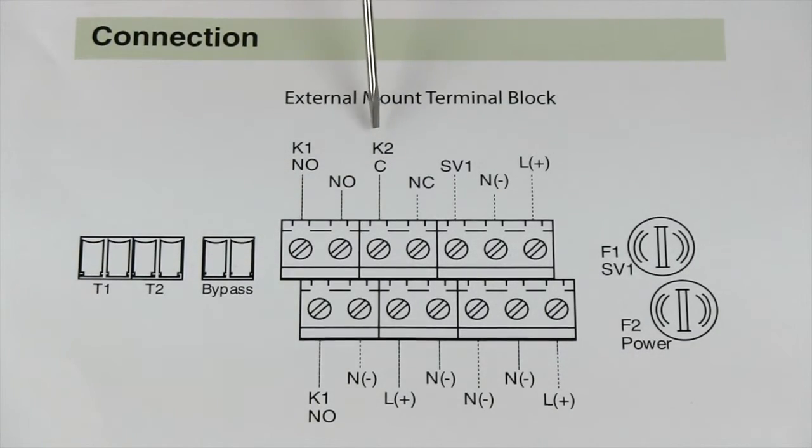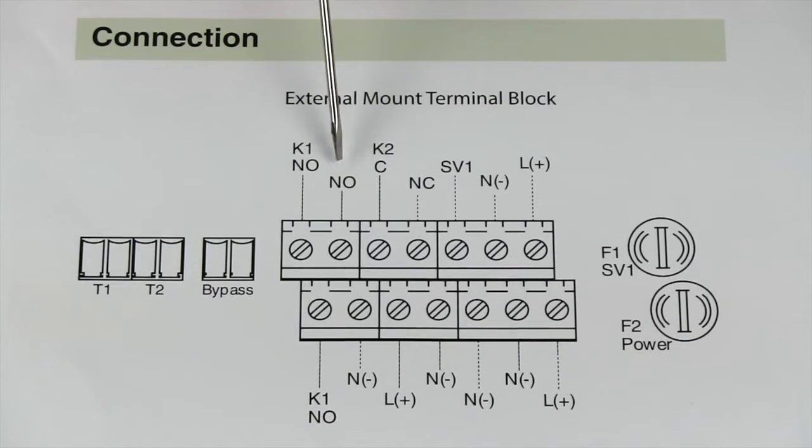Then we have our K2 contact. We have our common, normally open, and normally closed. This can be used for an alarm contact, or if you want to send a signal when you reach a certain temperature or a certain pressure, you can do that as well with this contact.